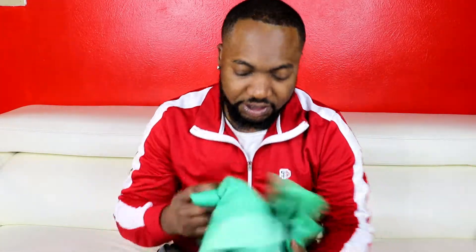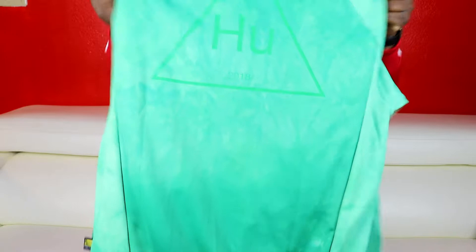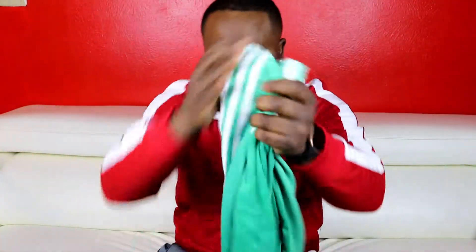Moving on — the last one. Same thing, I ripped it out to unbox it. This is just the green version, a green colorway, size large — another Adidas jacket. I like it. This is gonna go very well in summer. You can style it with some black jeans or light blue jeans, and throw on some white Air Force Ones or any white sneakers. You can even do something that synchronizes with the colors — the yellow or the green.